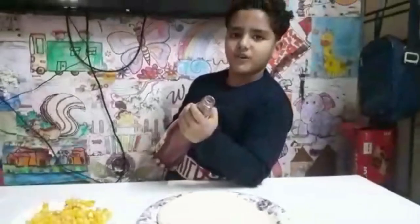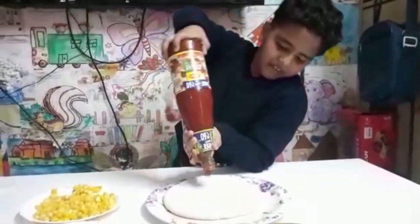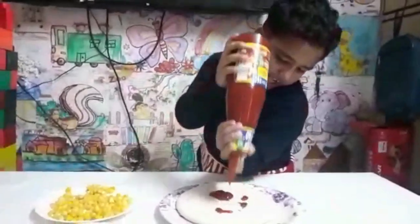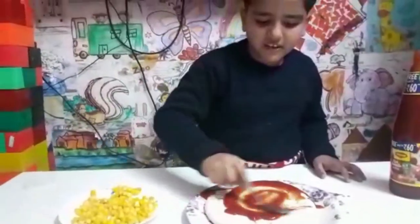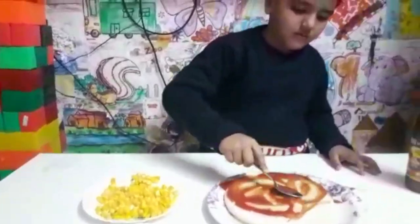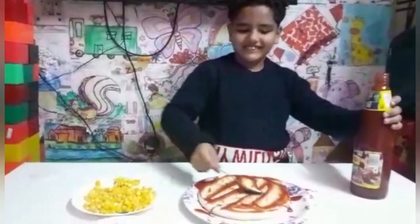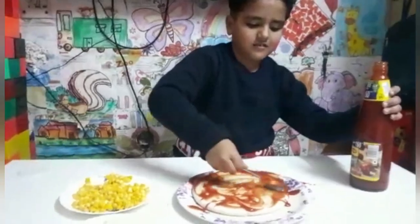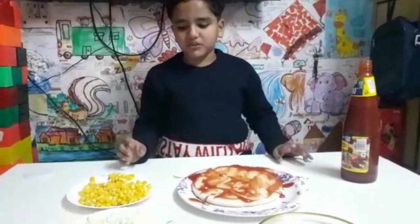I am going to put the ketchup on the pizza base. I am spreading it with the spoon. Now I am going to sprinkle some cheese.